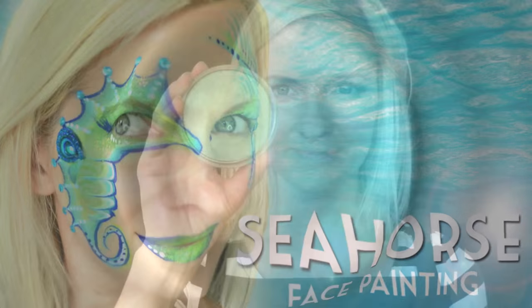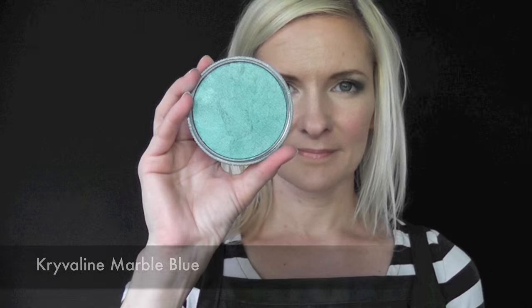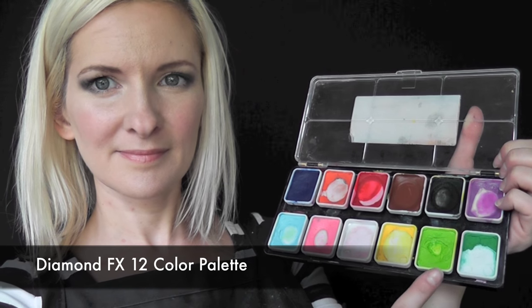Hey y'all! Today we're going to do this one stroke seahorse design. I'm going to start out by using Krivelin Marble Blue and some Diamond FX Lime Green. I'm just going to sponge it on over the eye and then down the side of the cheekbone.